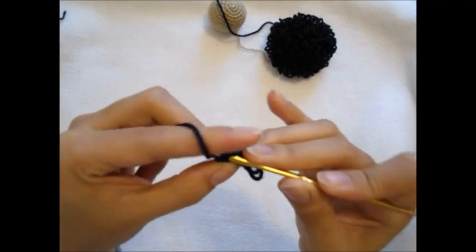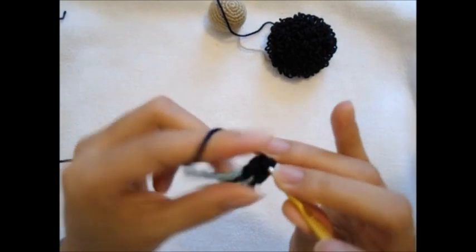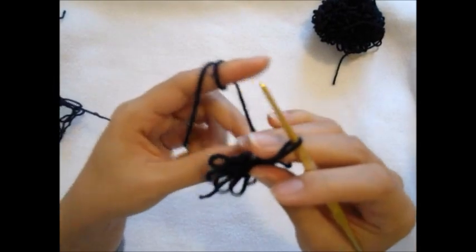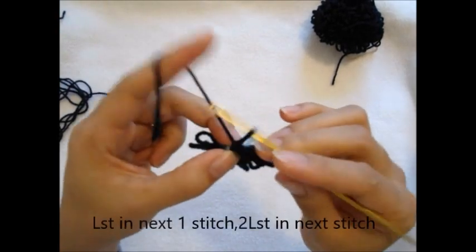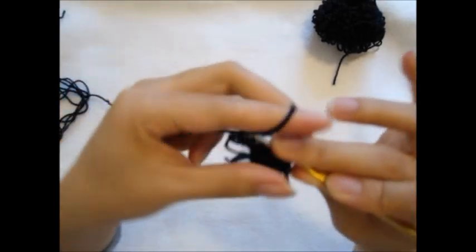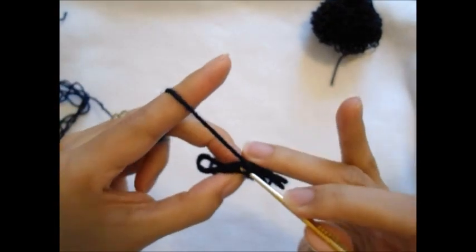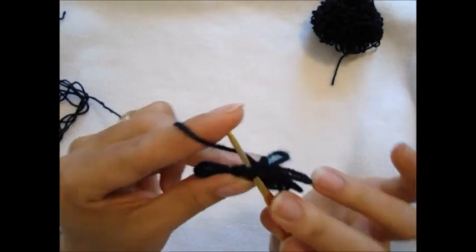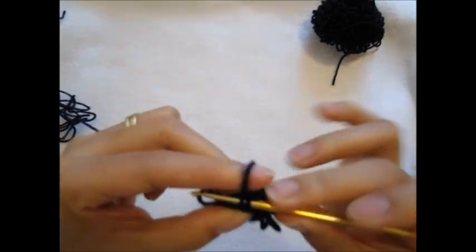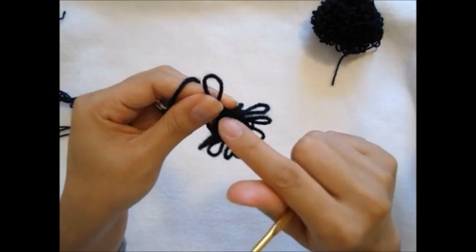I think this loop stitch is quite complicated for the beginner, but if you do it step-by-step I think it helps you to make a loop stitch as well. For the next round, I'm going to do a loop stitch in the next stitch, and then two loop stitches in the next stitch, and then I'm going to repeat the same pattern along.